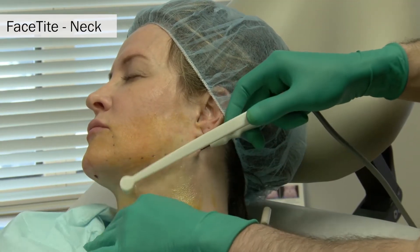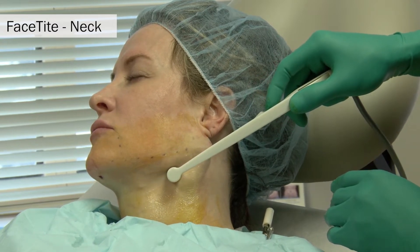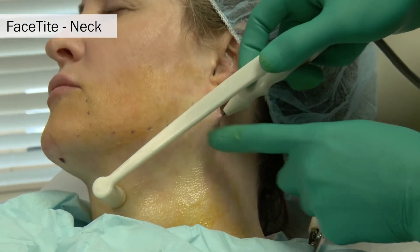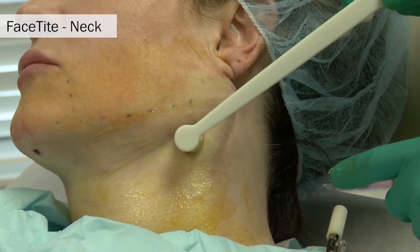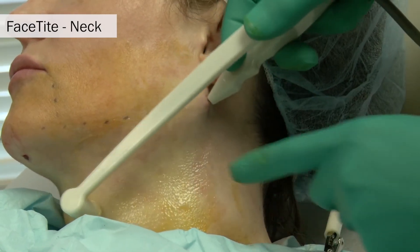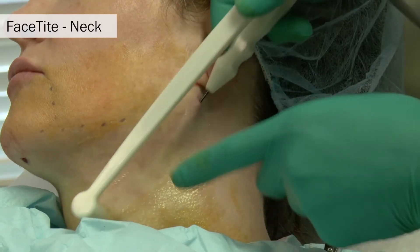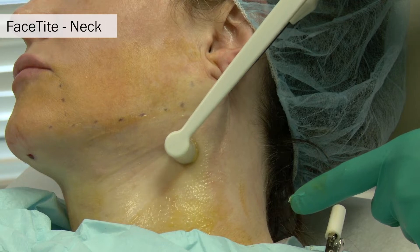The probe is passed radially from the lateral port in a pre-platysmal fashion, and the skin is pinched between the deep subcutaneous electrode and the more superficial skin receiver electrode. The surface probe rides along the top of the skin while the underlying probe is advanced in a radial motion to treat the lateral neck and jawline.